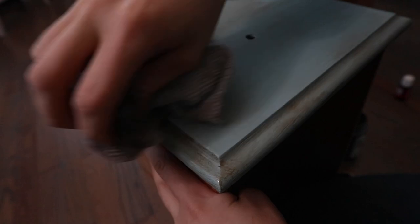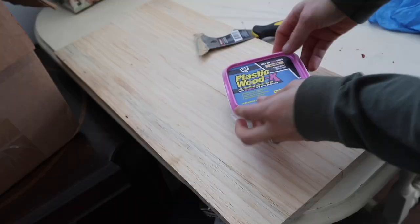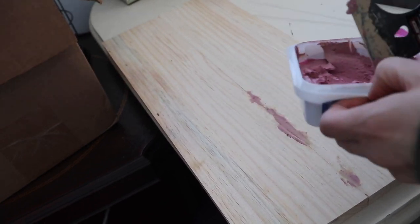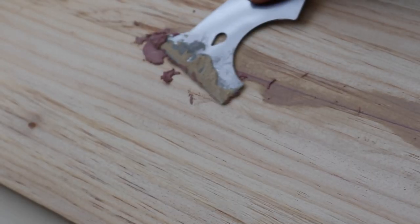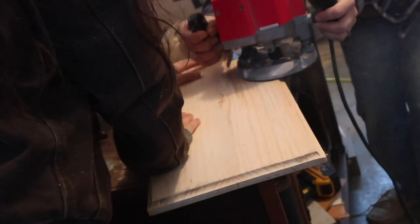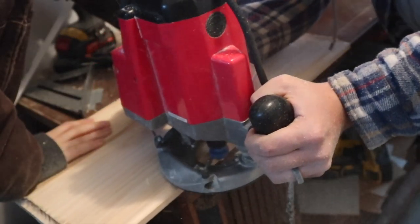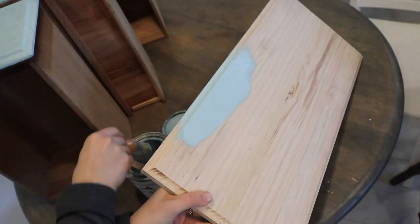For the shelves, we are going to be making a door to cover them. We used some pine wood boards, joined them together, and then I filled in the cracks with some plastic wood filler. Then we used a router to rout the edges so that they would have similar detailing to the drawer fronts. Then I painted it and sealed it similar to the rest of the desk.